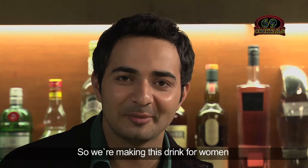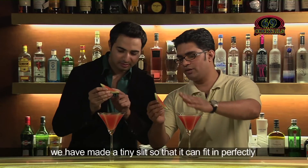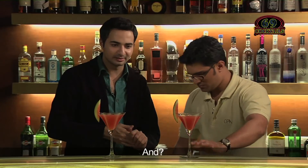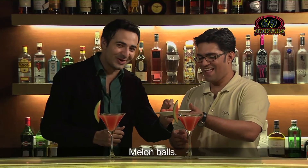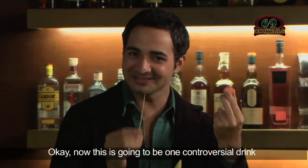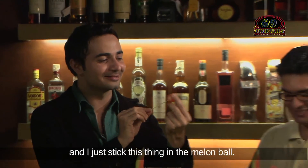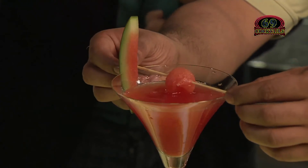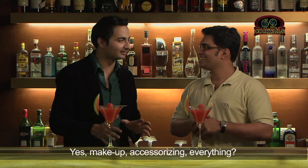We are making this drink for women, so we'll have to put some makeup on the glass. These are watermelon slices — we've made a tiny slit so it can fit in perfectly, so you can just slip it in. And we have some watermelon balls — melon balls. Stick a cocktail pick into the melon ball and put it on top of the drink. So everything done — makeup, accessorizing, everything?